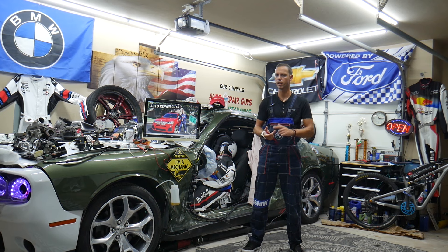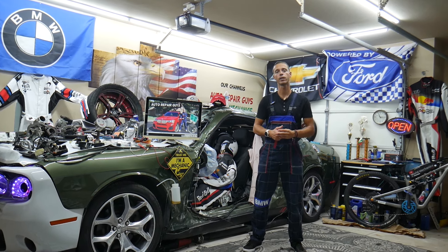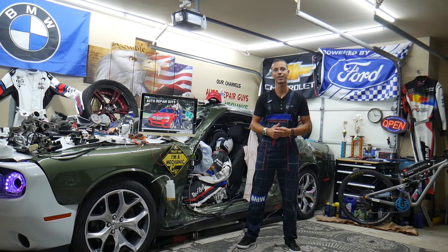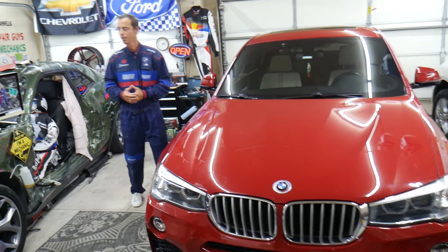We'll also show you where you can buy parts, tools, fuses, and relays at a good price with quick shipping, why it's always a good idea to test fuses and relays — all that will be covered absolutely free. Please make sure to stay until the end.